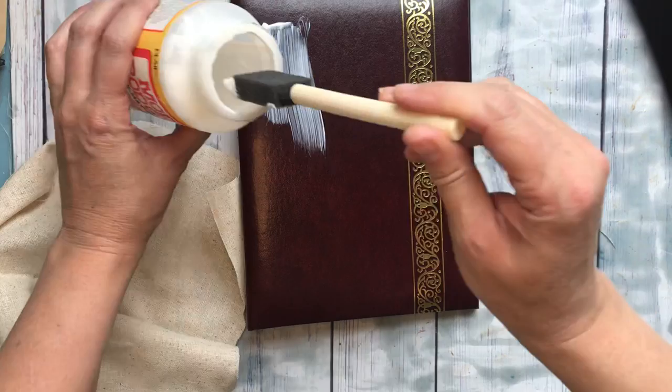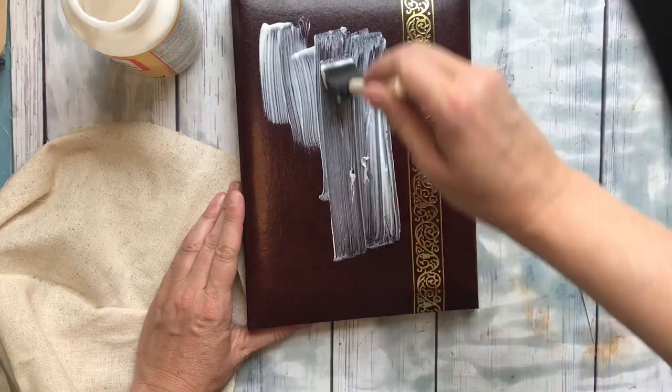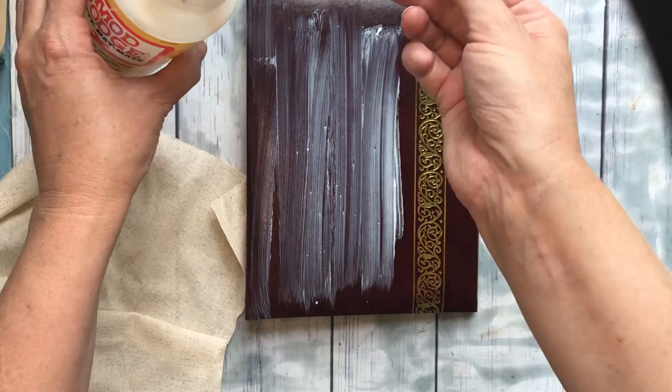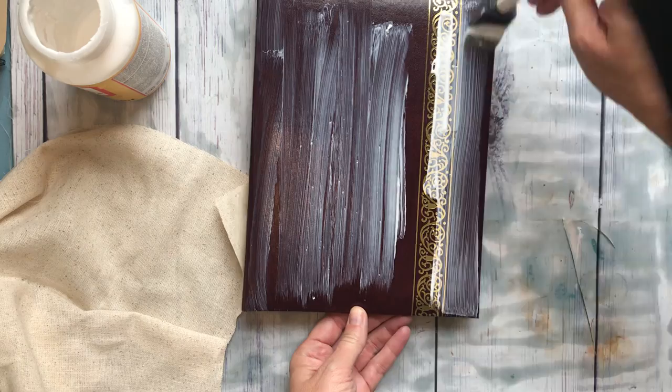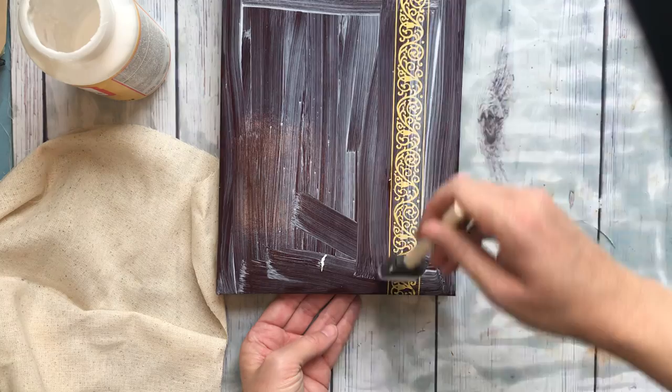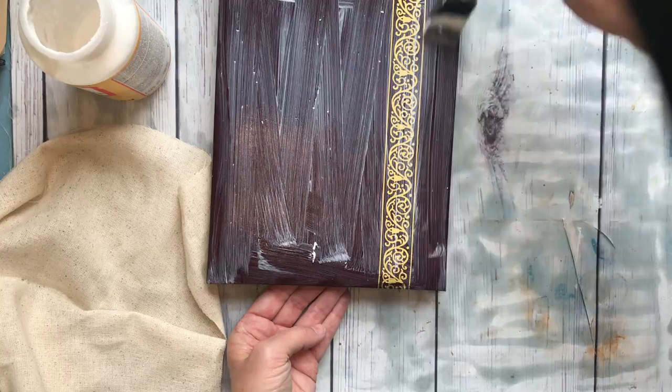I'm going to show you how I do that with Mod Podge and fabric — it's super easy. I just use a new brush every time because I don't like to clean them, but you can clean them if you want. You can see I have some gloopies in there, but that's okay — it won't make a big difference. I'm just going to put down a nice layer here. I want at least a thin layer everywhere, so make sure you hit those edges. It dries pretty quick, so work fairly quickly.